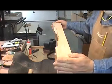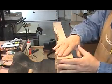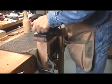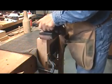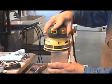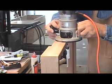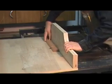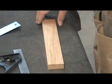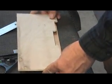Now that I have the base glued together, I want to take the belt sander and even up these joints. Now I'm going to make the hinges for the lid, and I'm going to repeat my base pattern.